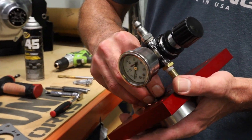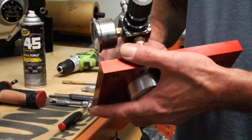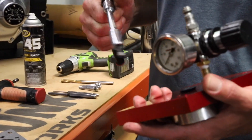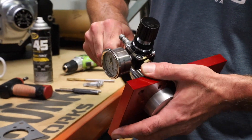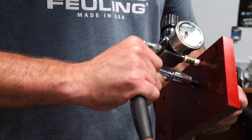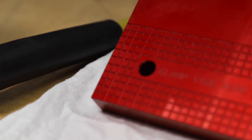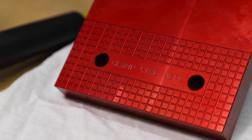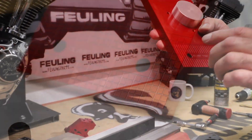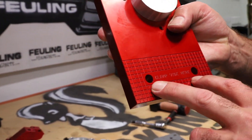I'm going to go ahead and assemble the oil-cooled standoff onto the plate. We've got a countersunk bolt that's going to hold it into place. You'll have to swap the bolt out to swap standoffs. We've got some knurling on the plate so you can clamp it into your vise. We also have two holes here in case you want to physically mount it and create a test stand for doing the oil pumps.